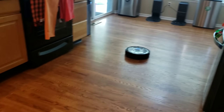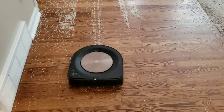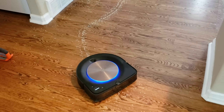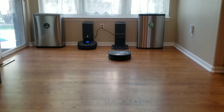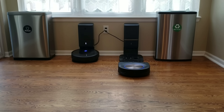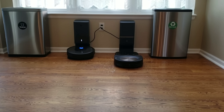Both the self-emptying bins on the Roomba i7 and Roomba S9 can hold about 30 bins full of dirt. They also have interchangeable bags, so if you have an i7 and have a bunch of disposable bags, you can use those in the S9 as well. One thing to note is the dust bins themselves are not interchangeable, and the self-emptying bins are not interchangeable between robots, so you do have to get two separate self-emptying bins if you want the feature on both the i7 and the S9.